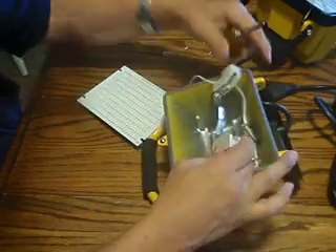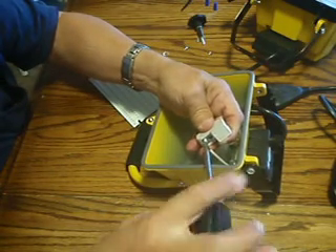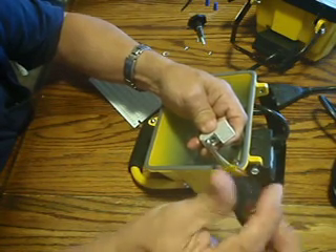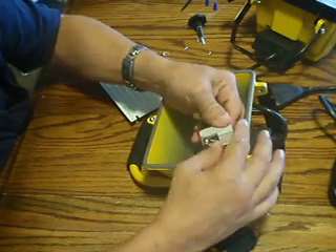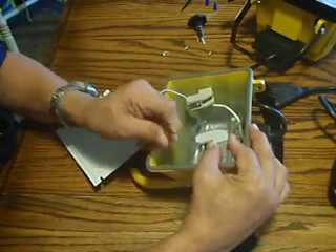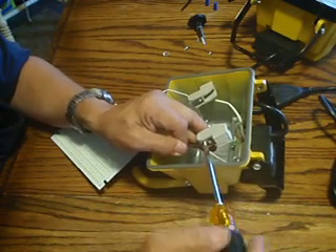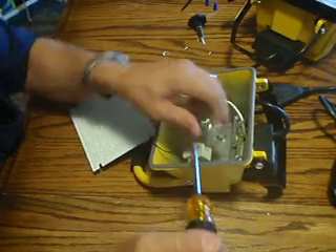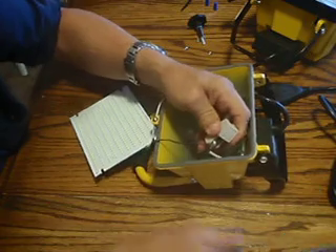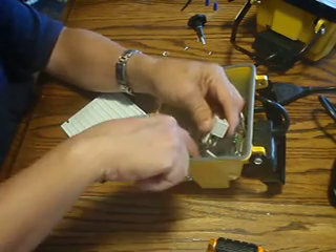Do the same thing on the other side — white with white, black with black. One, two, three, four turns to pop it loose, then slide the wire underneath and tighten it back up. Make sure there are no wires hanging loose and no frayed wires that could contact the case.